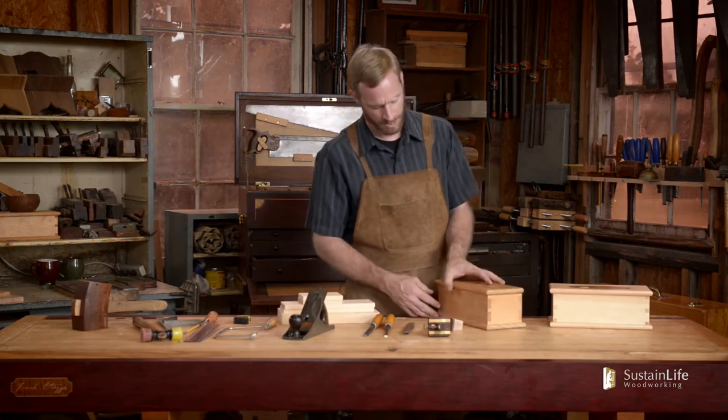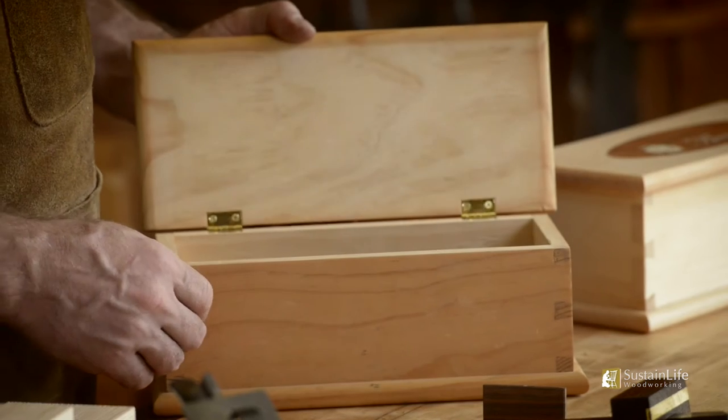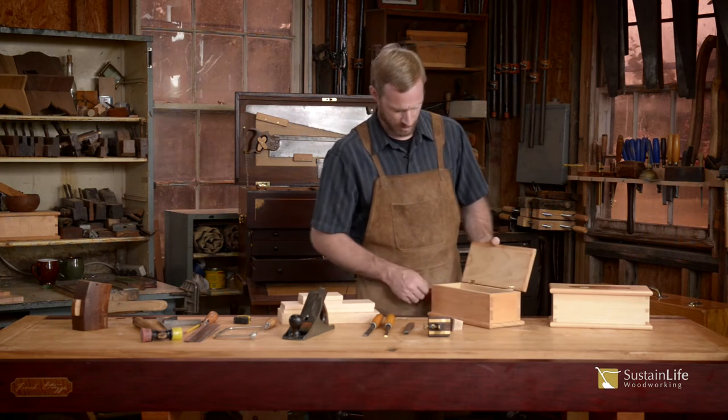This is an example of the box we're going to make, where we'll have four corners that are dovetailed with through dovetails. We'll go over the dovetailing process for that.